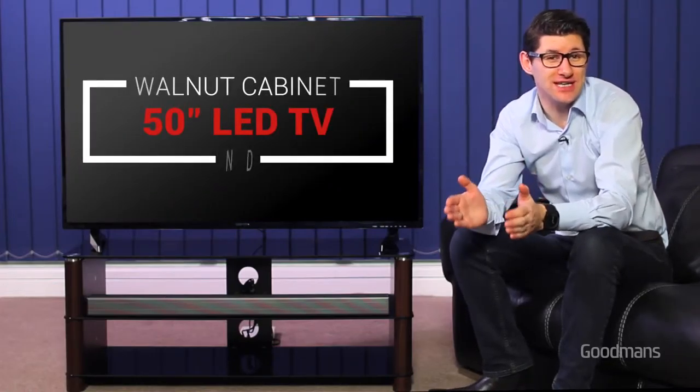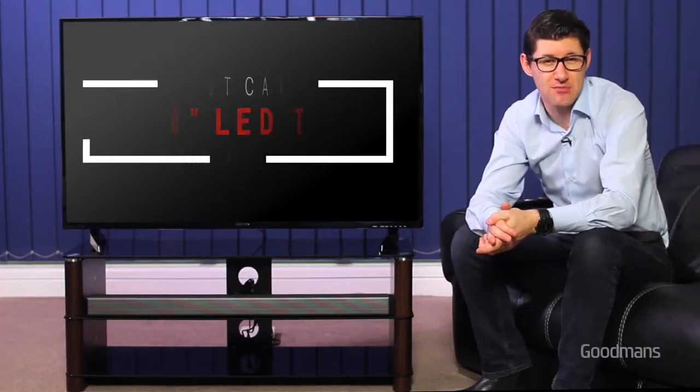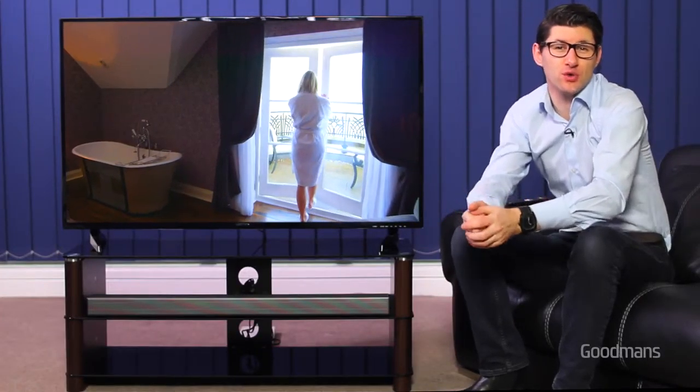Here we have the 50-inch LED Freeview HDTV packaged together with this attractive walnut cabinet and a powerful 40-watt soundbar. This package also comes with 40-inch options with or without an integrated DVD player.